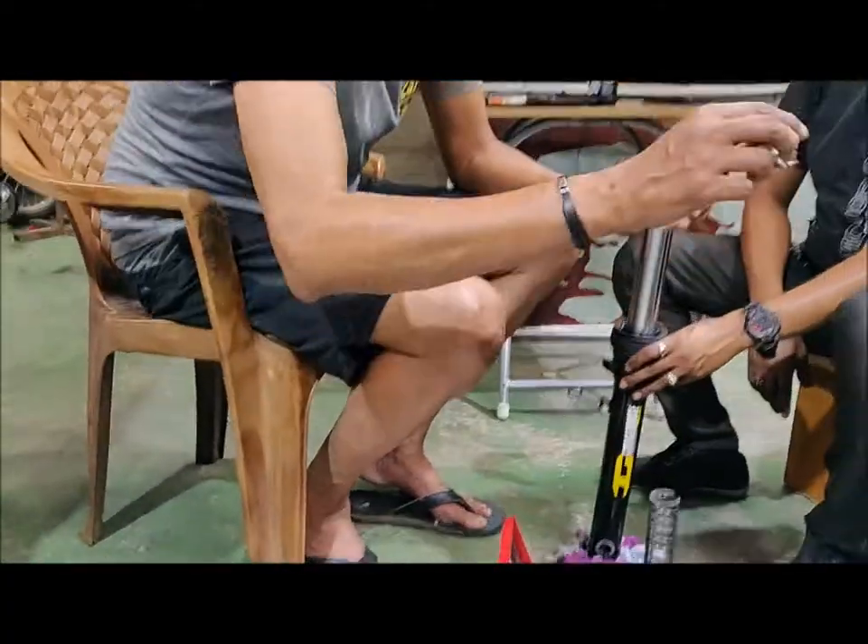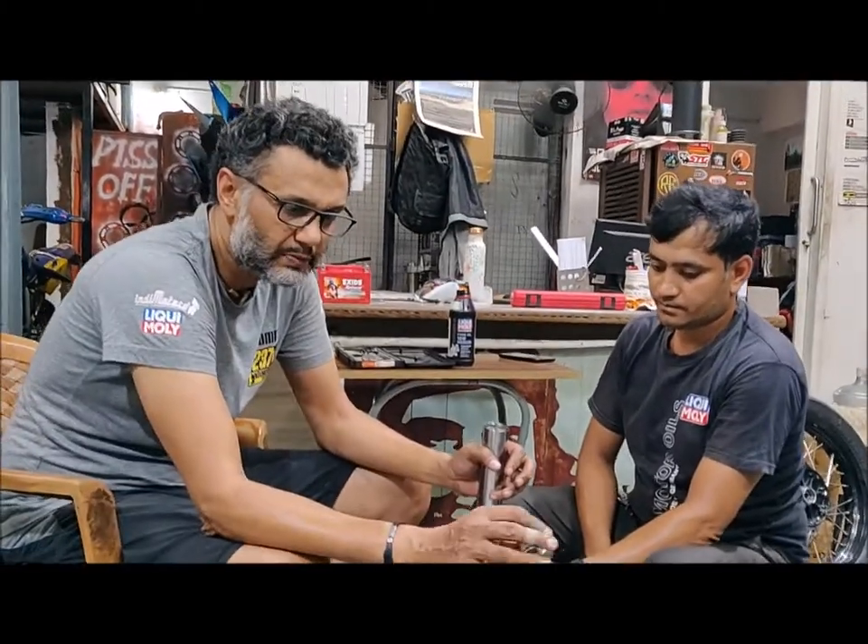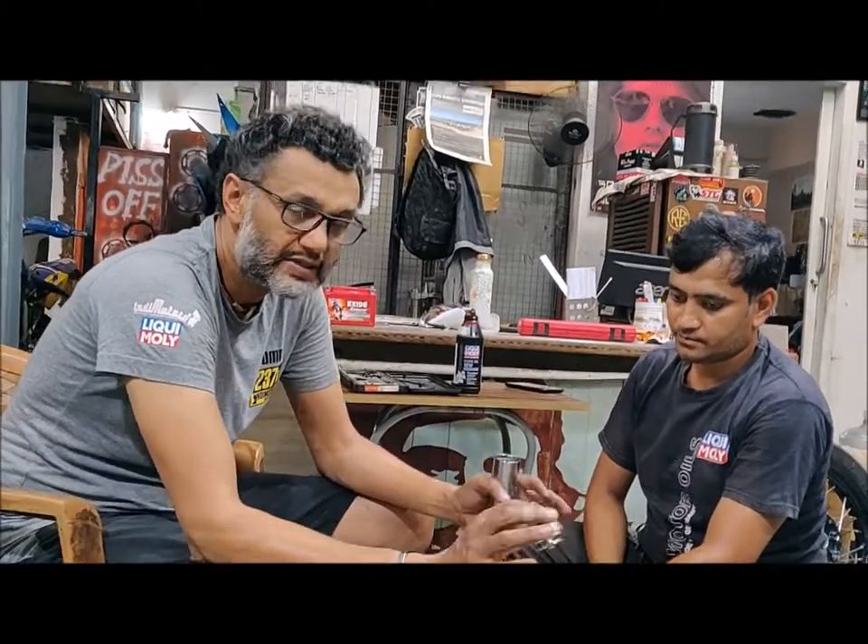You can probably see that what comes stock on the motorcycle is without any kind of adjustment possibility, but this YSS kit gives you just basic adjustment capability.